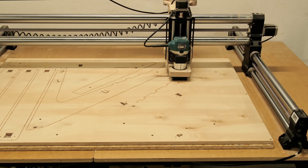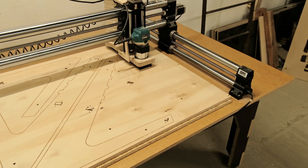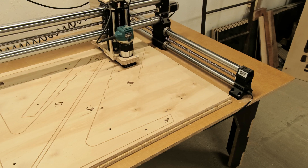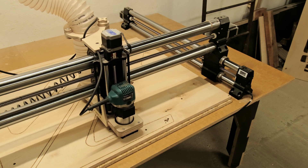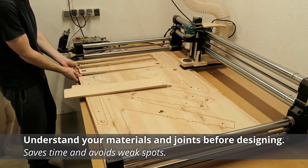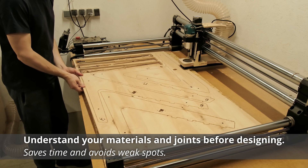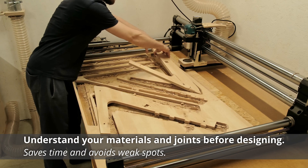After we have the design guidelines set, we can create the design. While doing so, it is important to be mindful of how each part will be made and how the project will be assembled. Understanding the material you are working with and knowing the wood joinery during the design process is essential. More on the joinery a bit later.